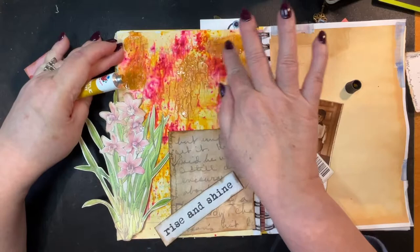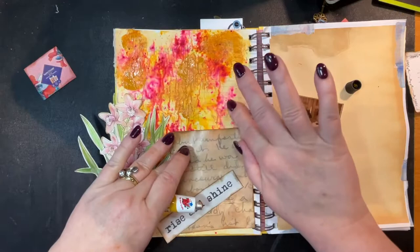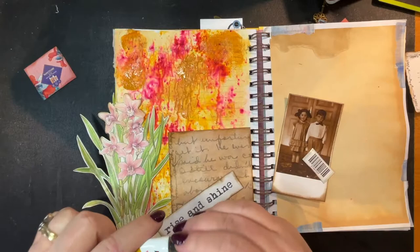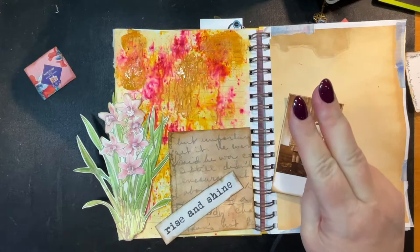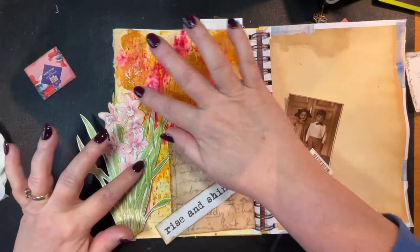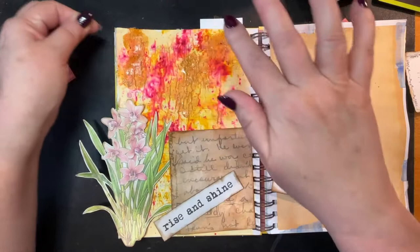Guys, I nearly made a huge mistake. I was getting ready to schedule videos for while I'm away on holiday. I was going through my list and I thought the Sunflower Journal series was done, but there were only two videos up — there were two I had forgotten to edit and upload! That's what I've been doing all day instead of making new videos.